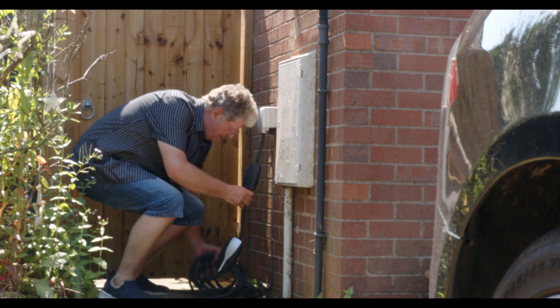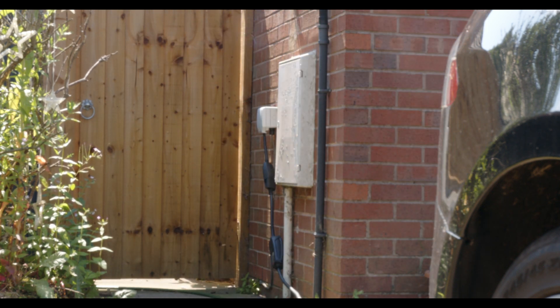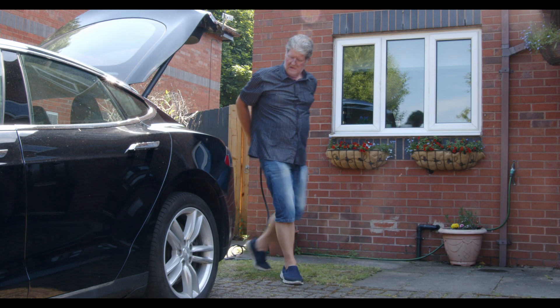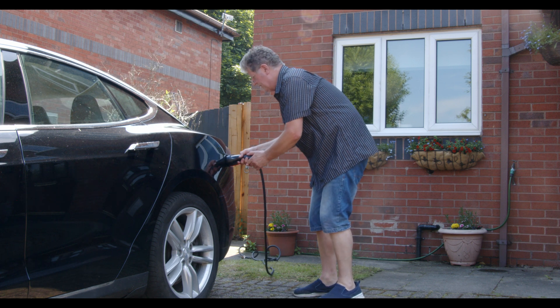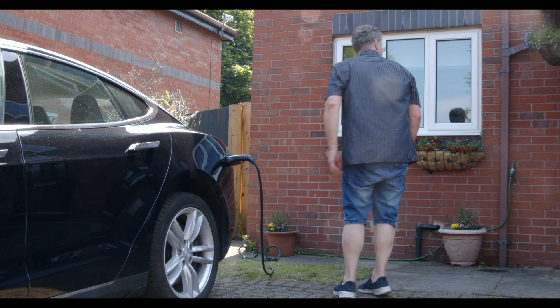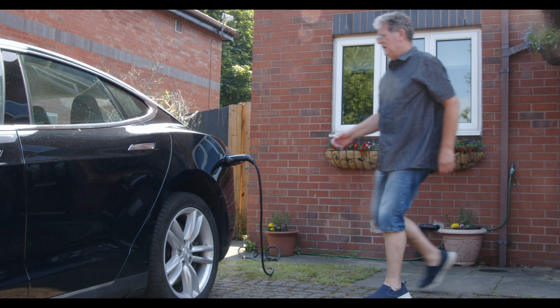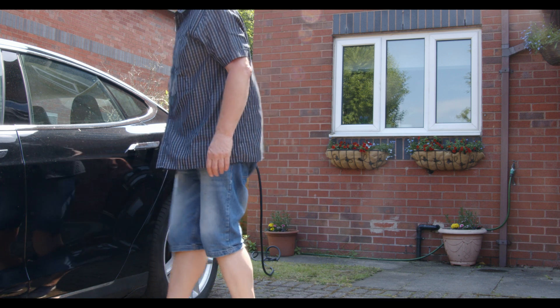It is not recommended to use an extension cable or reel. Ones you buy at your local DIY store are usually designed for occasional low-power use — hedge trimmer, drill, power washer. If you use them continuously for hours, charging your car at a high rate of current, there is a very real risk of the cable overheating and catching fire. If you must use an extension lead, make sure it has adequate capacity and uncoil the whole cable so it can be exposed to cool, fresh air — not bunched up inside a case with no ventilation.